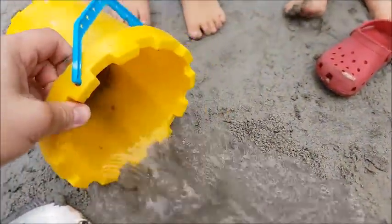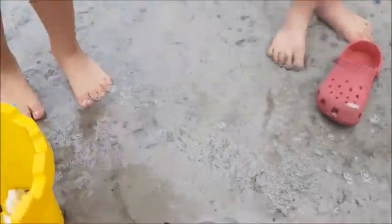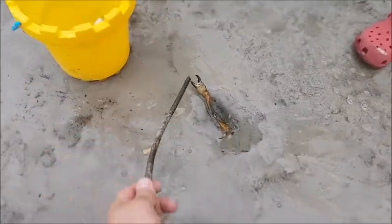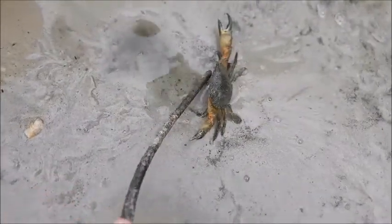Let's find out about this crab. What type of crab do you reckon it is? That's a female — it's a mud crab. It's a baby one. How do we know it's a female? Because it has an oval on its belly. He's a bit angry — yep, she's a female.